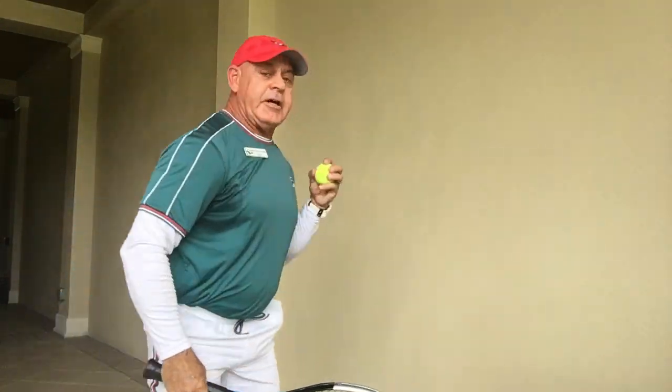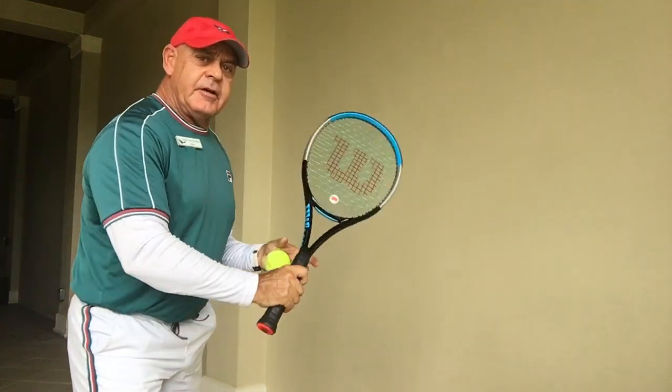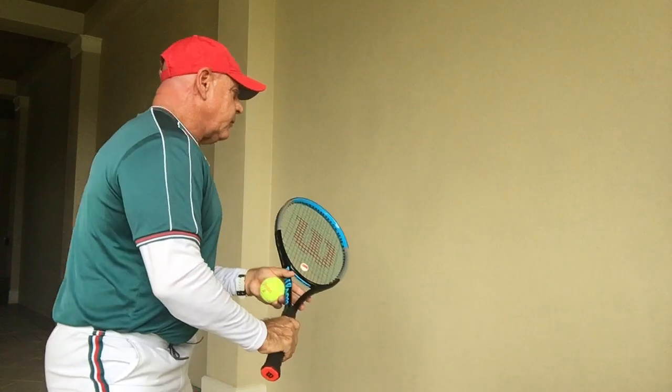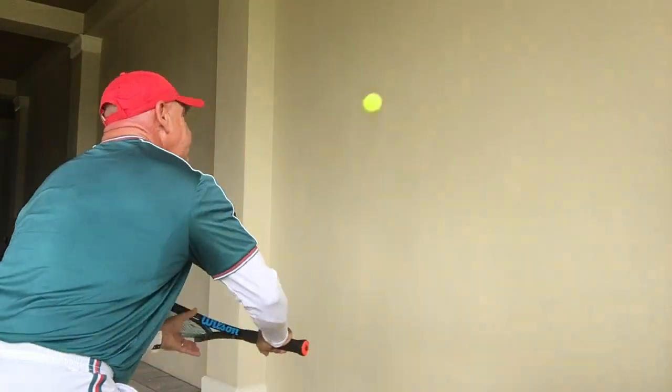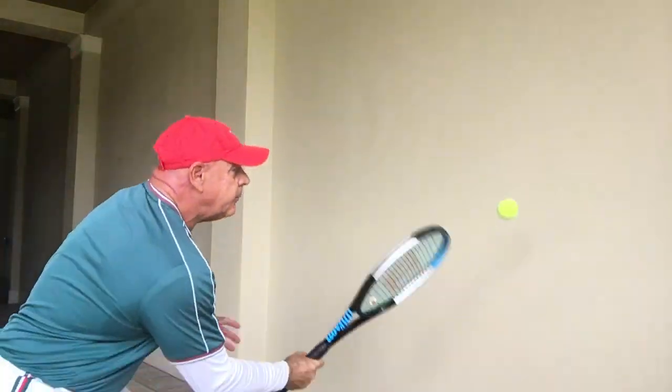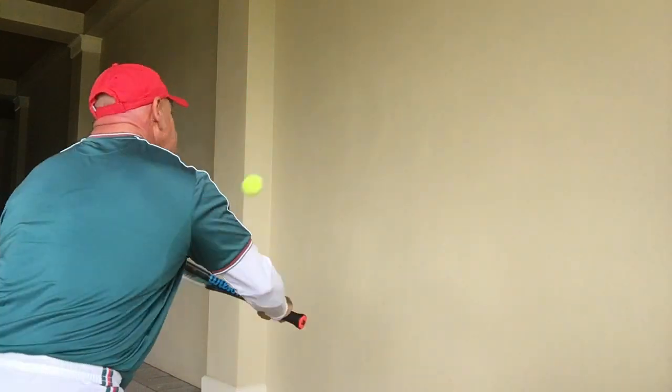This is a great exercise, and the next one which follows this one is to go forehand followed by a backhand. So a very similar exercise — I go from the forehand to the backhand, making sure again the racket face is open for full control of the ball.